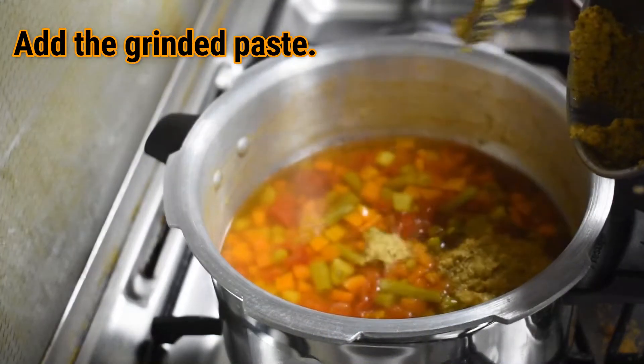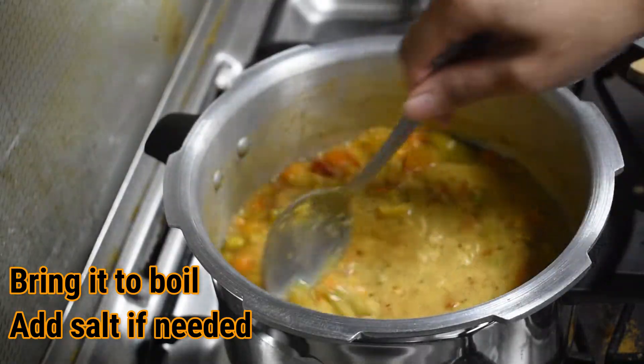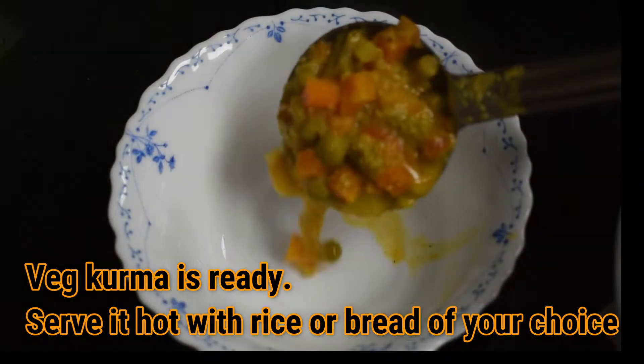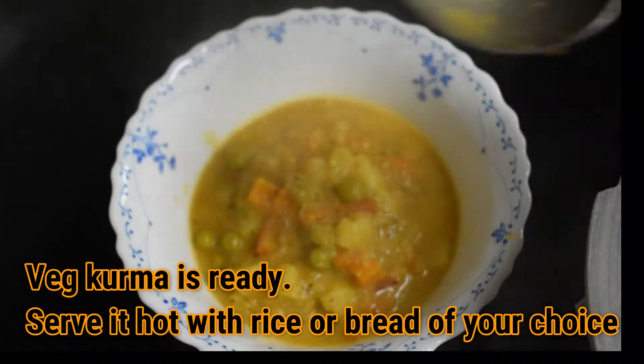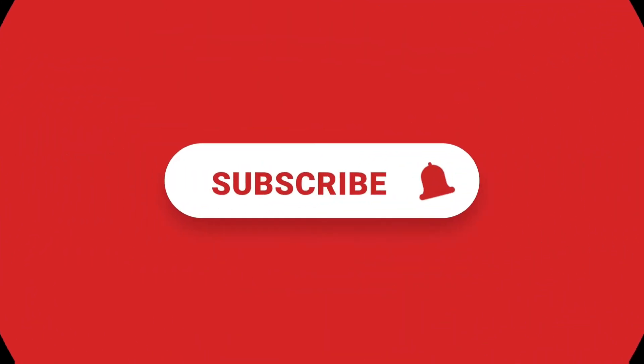Add the grinded paste to the cooked veggies. Give it a quick stir and bring it to a boil. Add more salt as needed. Our veg kurma is ready. Serve it hot with rice or any bread of your choice.